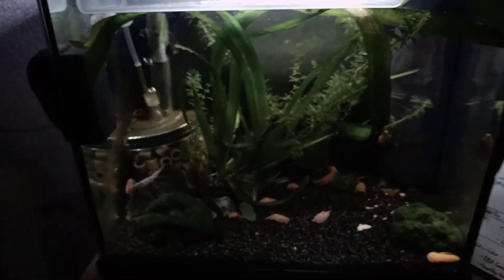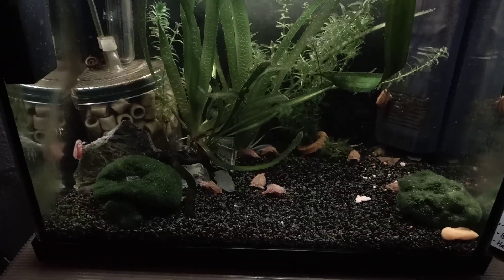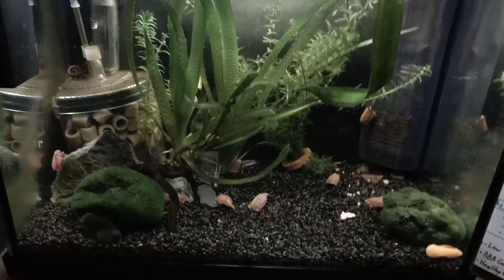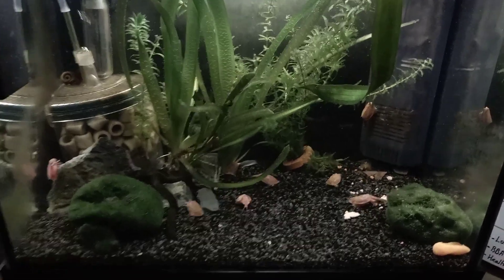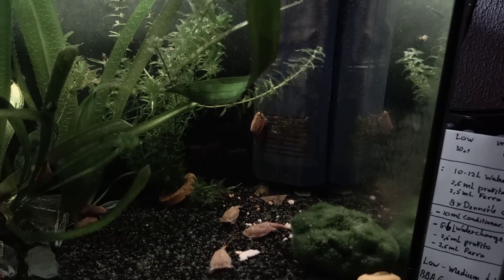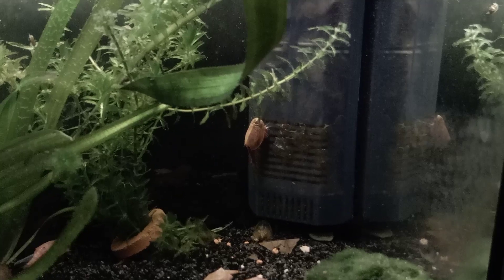Now let's have a look at the hatching tank. Currently I still have these awesome albino canciformis in here — I'm breeding some eggs because my stock ran out and it was time to get new ones. They are doing really well, munching on the filter, which collects debris and their molts.